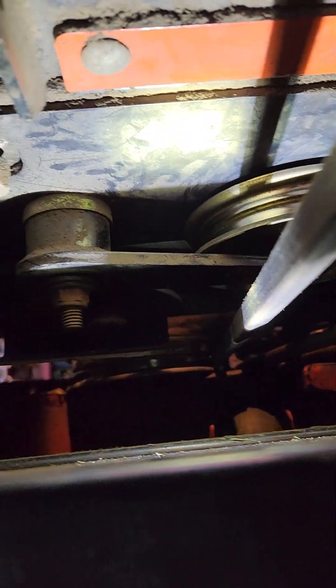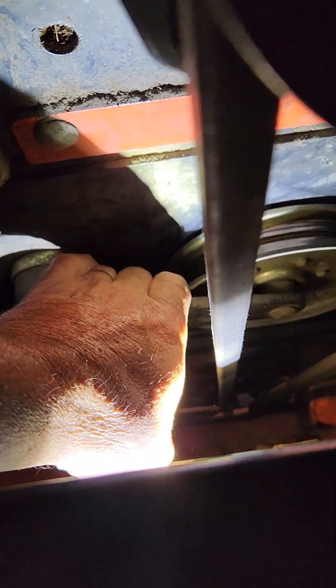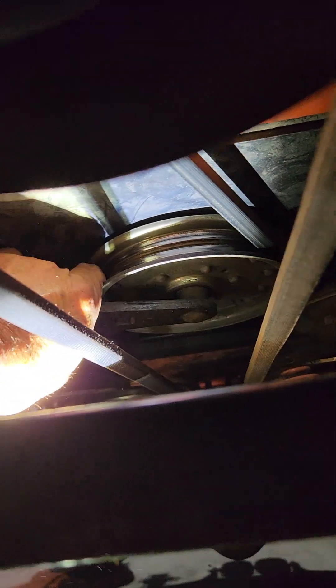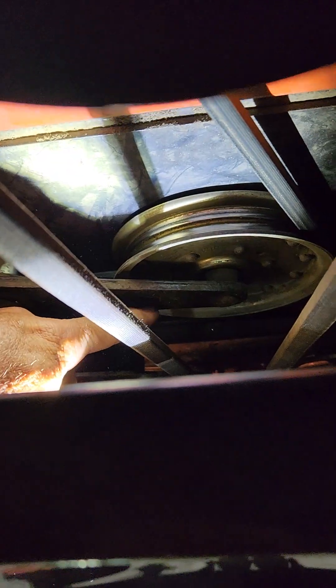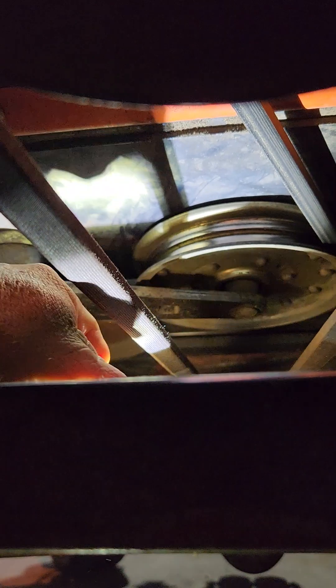Then there's a tensioner which is right here. There's a square hole in about the middle of this arm — it's a half inch drive. So you put a half inch drive ratchet in there. It's best to have two guys, but if it's just you, put the half inch drive in there and basically pull it towards the back of the machine and then wedge it. That way this belt here will be loose and you can roll it off.